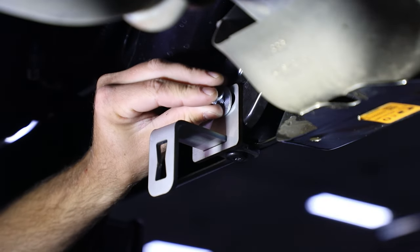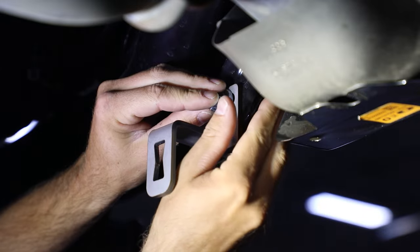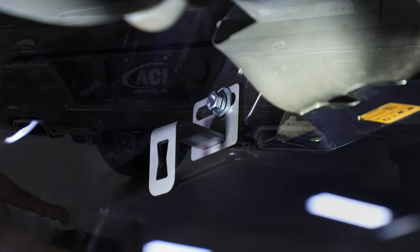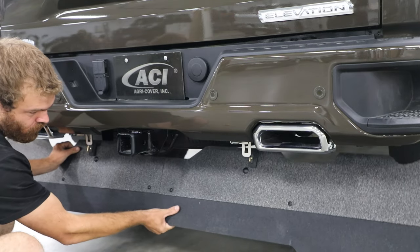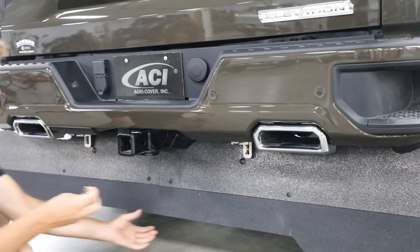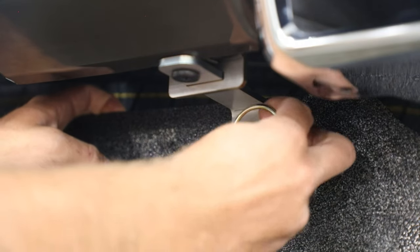Insert bolt on back side of hanger. Hand tighten and repeat on opposite side. Insert hanger through back of mounting bracket. Secure toe flap with linchpin at both bracket locations.